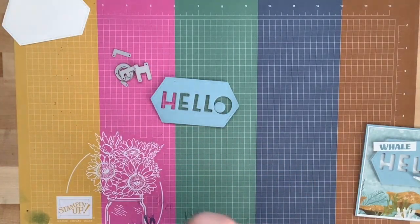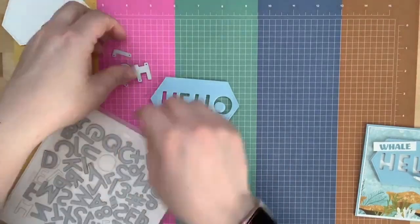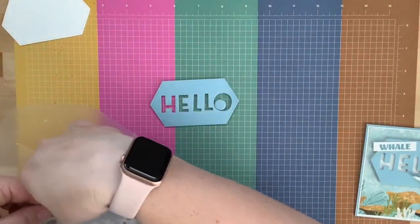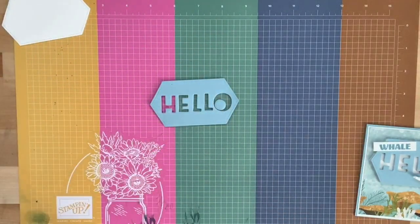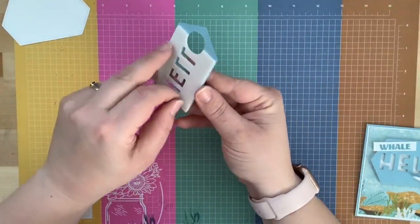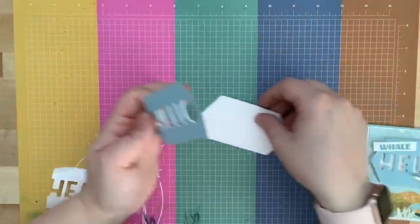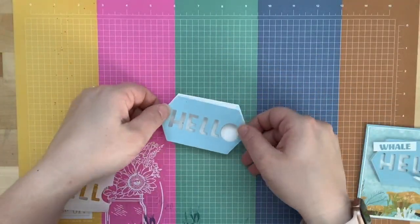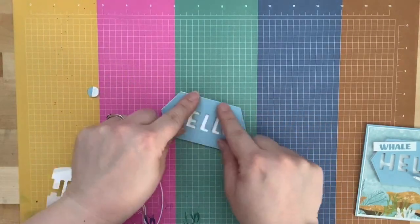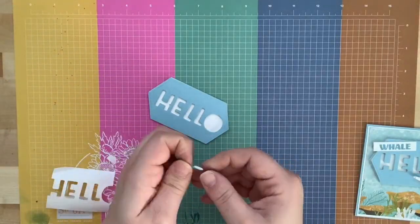The back of the label is completely sticky — I haven't peeled it back yet. Now we can peel the backing off and glue it onto our Whisper White label. Hopefully I get this pretty centered — excuse my head if it's in the frame. There's 'hello,' and then we can put our little O center in. Super easy to do!